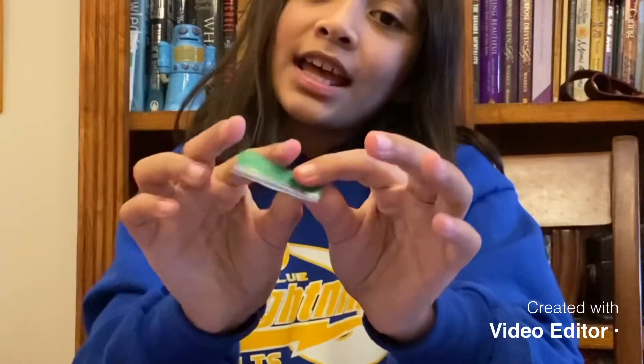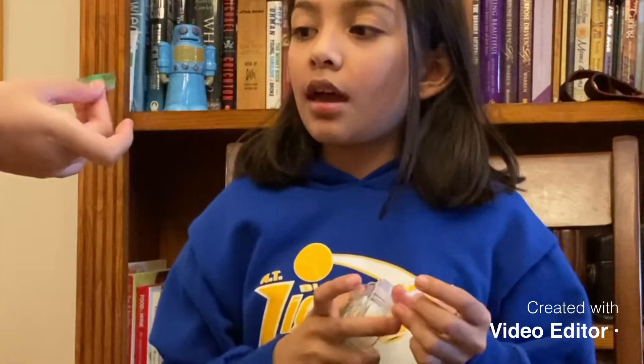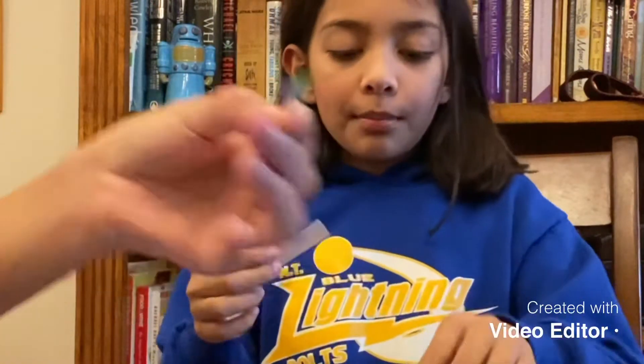That can also help with being stressed — something to fiddle with. You could also open it and make it a slider. Yeah, like you could make it into a slider. I'm just doing whatever, but I think this one's gonna be really crackly.